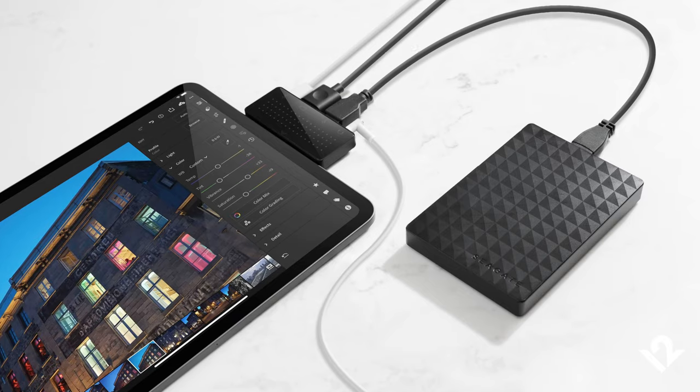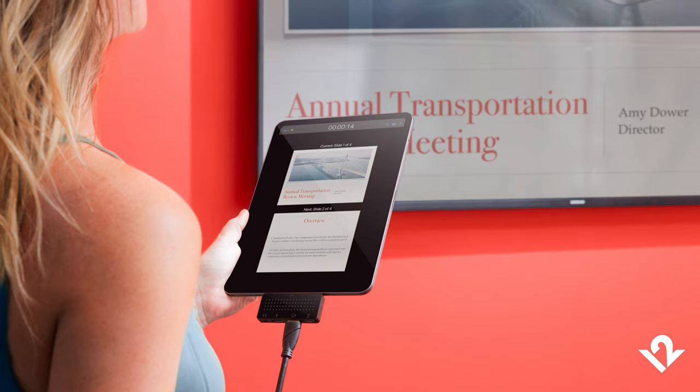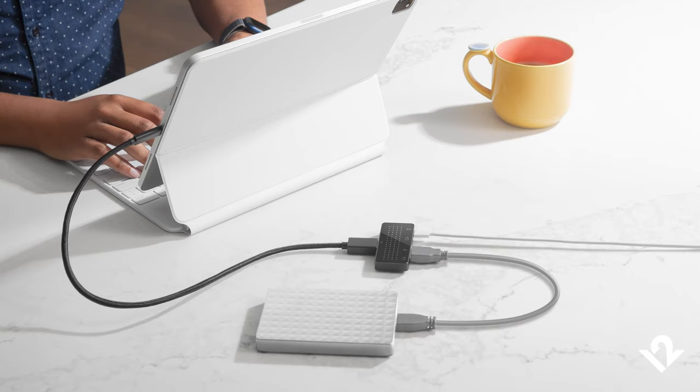Stego Mini is the USB-C hub that you want for your iPad because it includes all the connections that you need in a nice compact package that's perfect to snap on in the field. It also includes the desktop connection cable that lets you make your connections behind your iPad workspace — and that's way better than having all of those connections hanging off your device when they don't need to be.